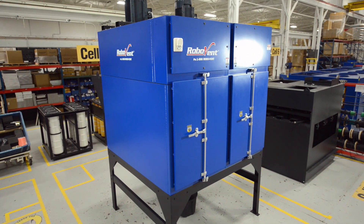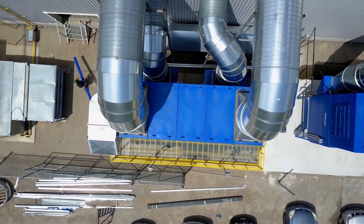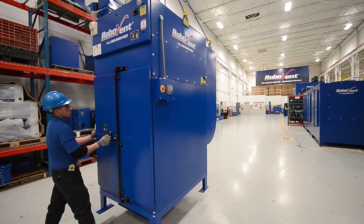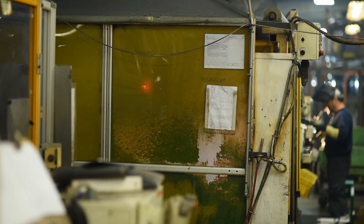The Fusion Series Collectors brings together superior safety and energy savings in a powerful dust collector that's tough enough for your most challenging dust control problems.